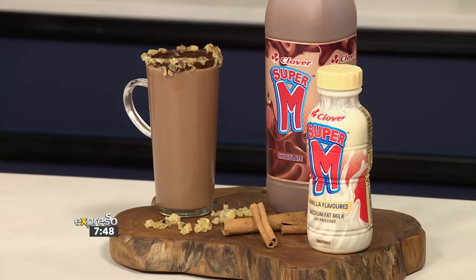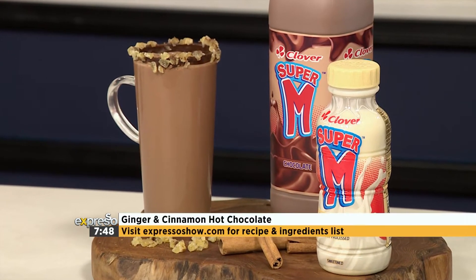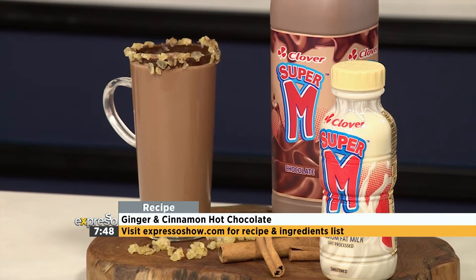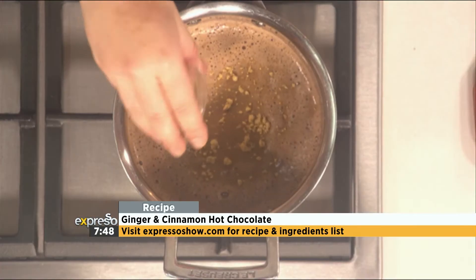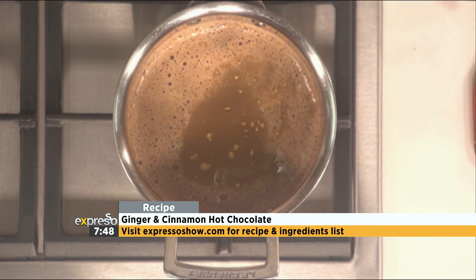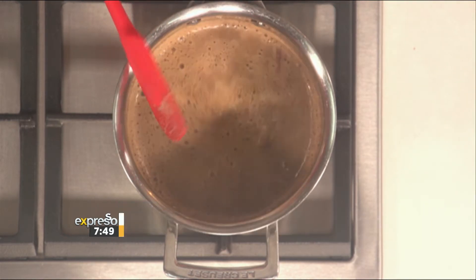Just a gentle simmer — you don't want your Super M to be boiling. You want to bring it to heat gently, because it will over-boil if you're not careful. I'm going to add some ground ginger spice as well — that's going to give it that extra ginger kick. So while that gets a nice little simmer, you're going to decorate your glass.